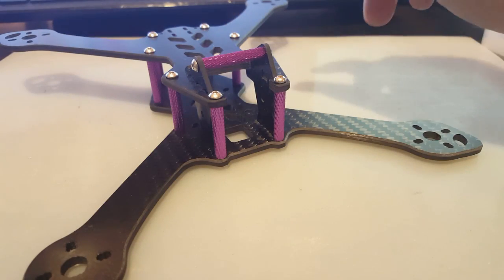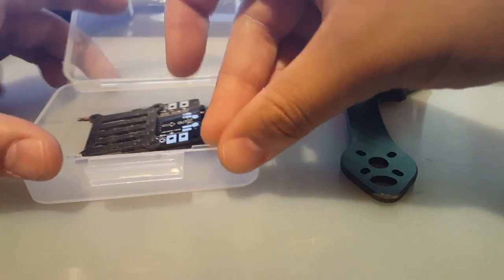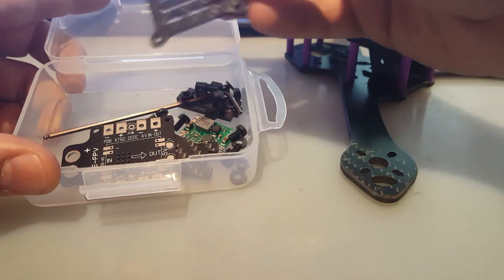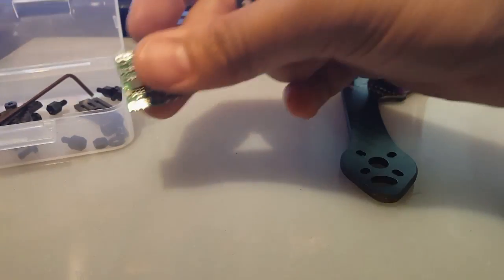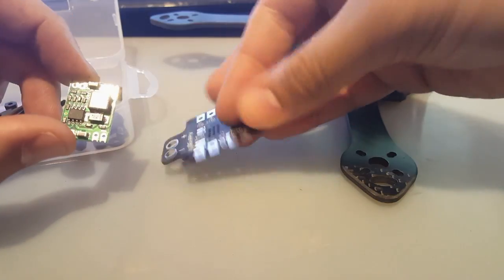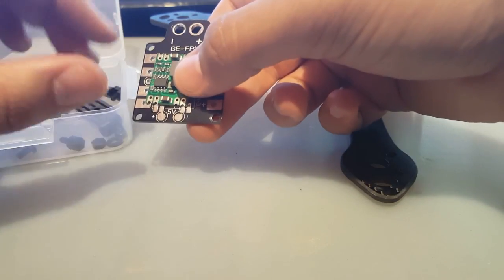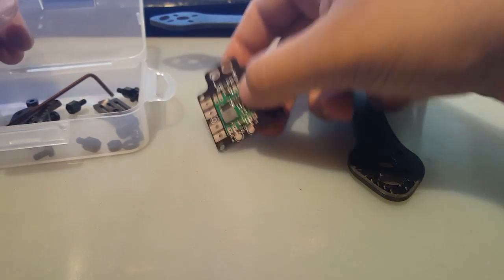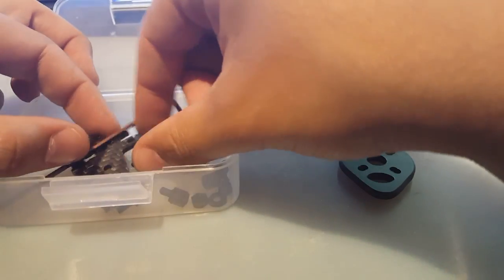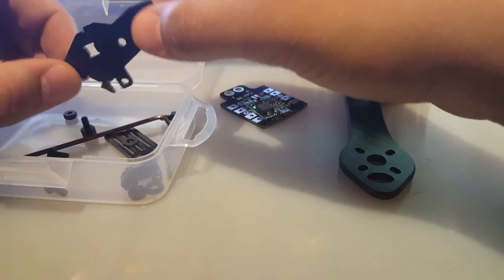It's a true X with a 215mm wheelbase. The side says it's 70 grams, but we'll weigh it in a bit. It doesn't come with much — the box is from Emax, not the frame. You get a PDB but it's split into two pieces; you solder one onto the other. It takes 3 to 4S. I'm probably not going to use it — I'll stick with a regular PDB. I also got an extra side plate, which might be a quality control issue.